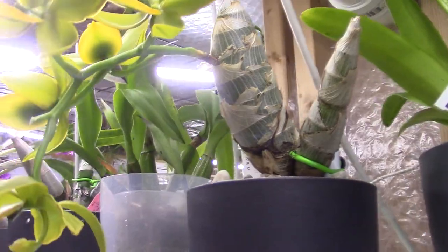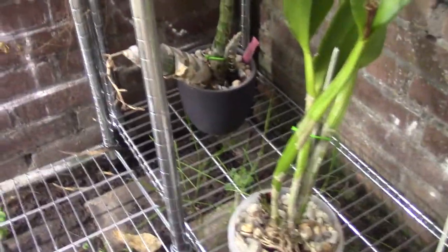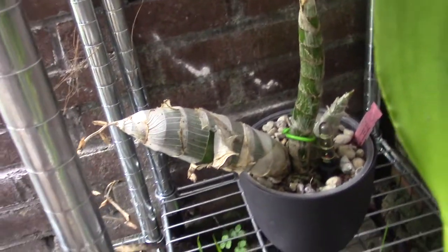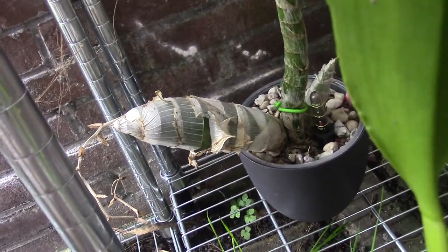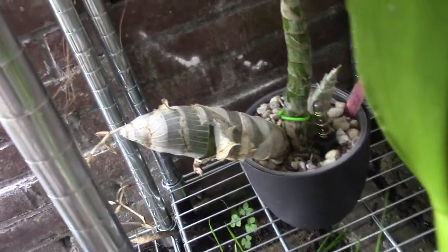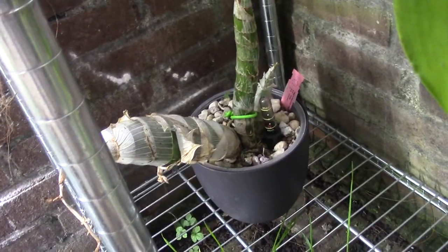I'm going down with the camera - don't get dizzy! I have one here that just went dormant. Look at that bulb - this one is absolutely huge. Very thick and strong, it's really beautiful. But it's not doing anything now, so I assume it's a bit dormant, which is normal of course.